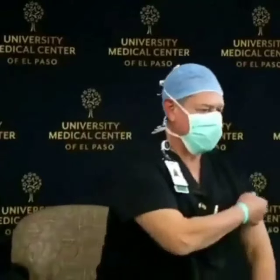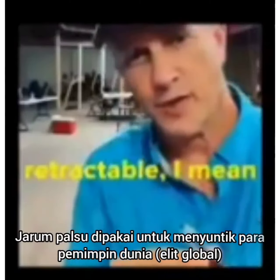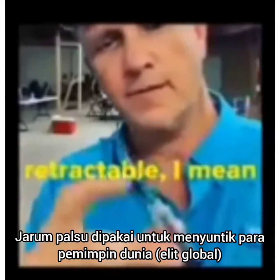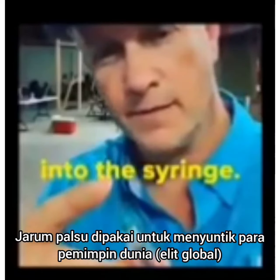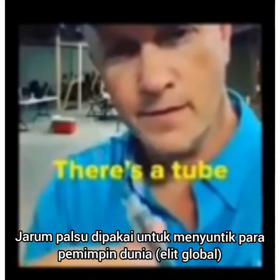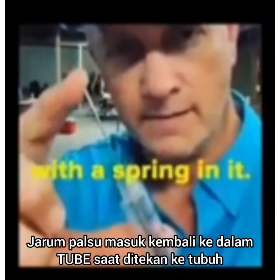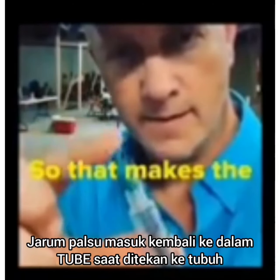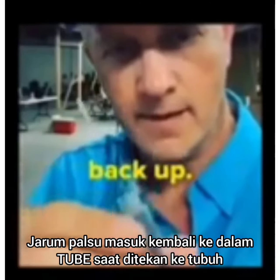Nurse number three, please. I'm not saying retractable — I mean that the needle goes into the syringe. There's a tube with a spring in it, so that makes the needle pop right back up.